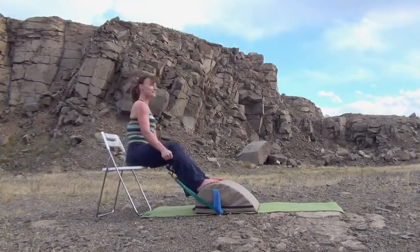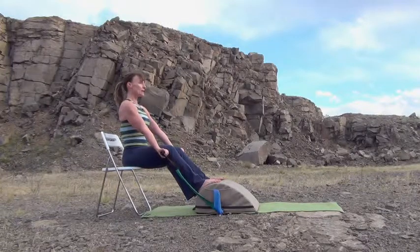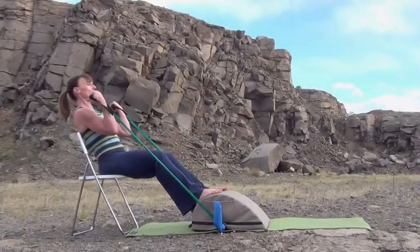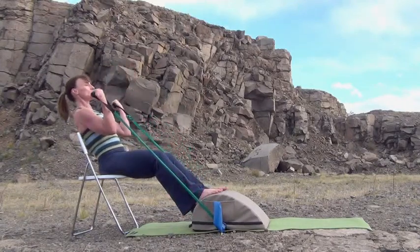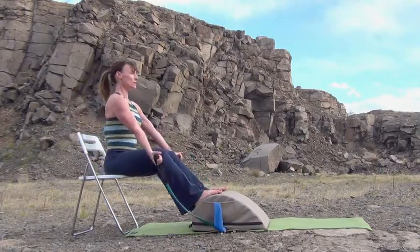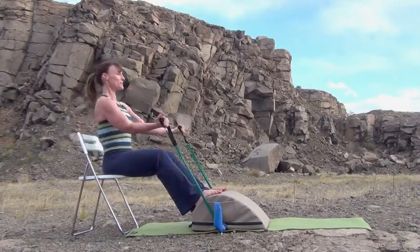Make sure you have some space to hinge back into, because we're going to do that bicep curl and add the hinge to get some more core work. Grounded through those feet. Inhale through your nose, expand your ribs. Exhale as you hinge back to the chair seat. Inhale as you return. Keep a straight spine as you hinge back. Your gaze goes up on the horizon as you hinge back, then straight forward as you return. Stomach is in — you get what you train, so work it flat.